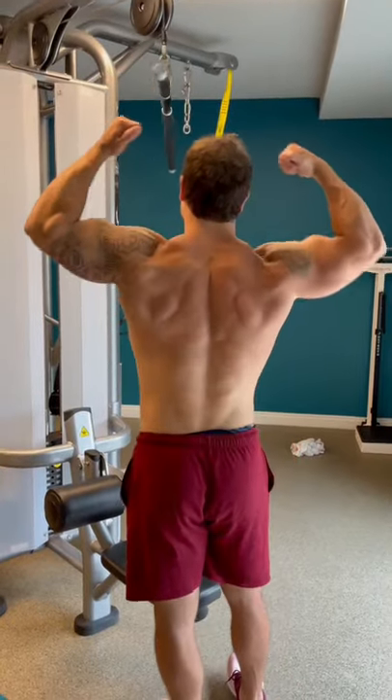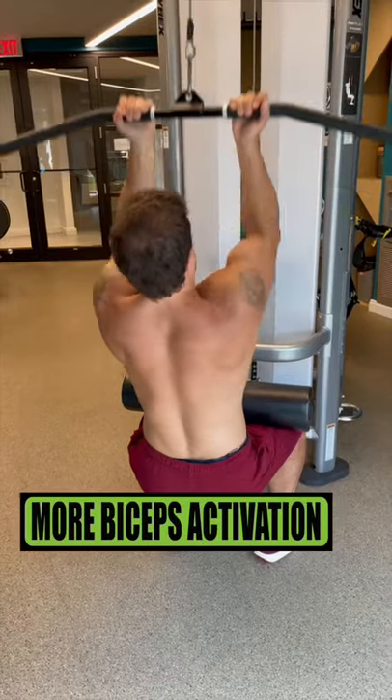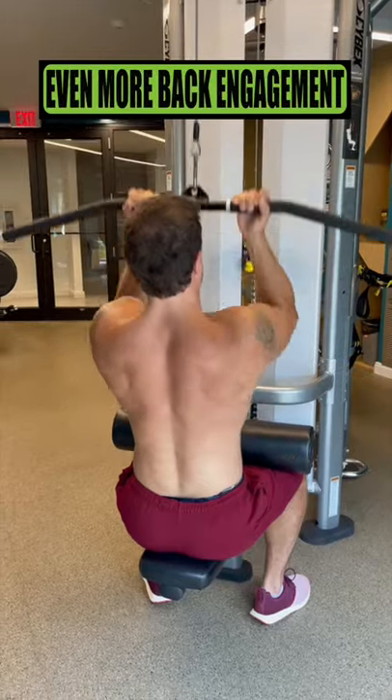Lat pulldown exercise variations to build your back. Supinated lat pulldowns: this variation activates the biceps more than an overhand grip and allows you to get a deeper range of motion, coming down for even more back engagement.